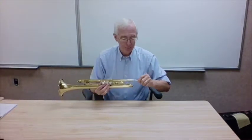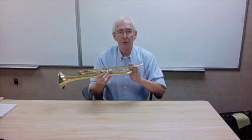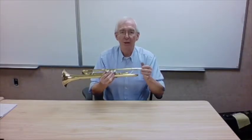One of the commonest problems on trumpet is a stuck mouthpiece. The child will take the mouthpiece, stick it into what's called the receiver, and tap on it. Sometimes the child will be a little too exuberant with the tap.